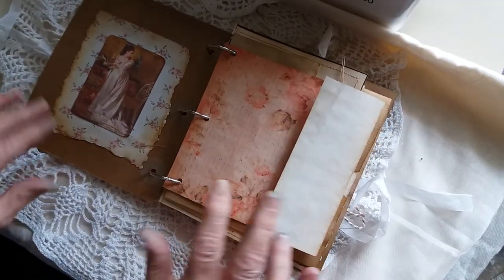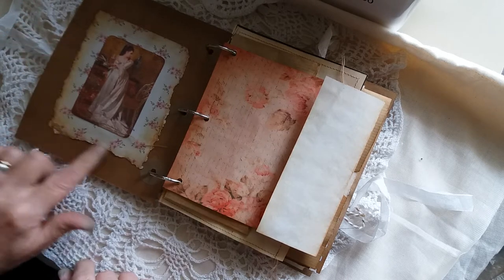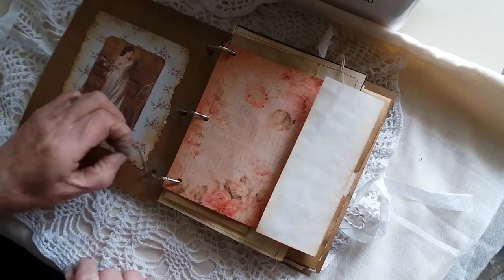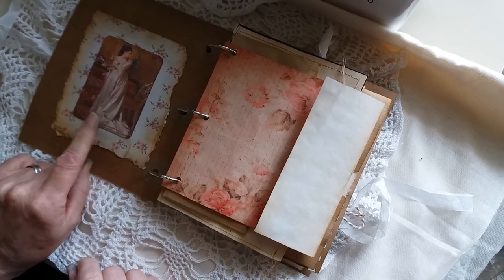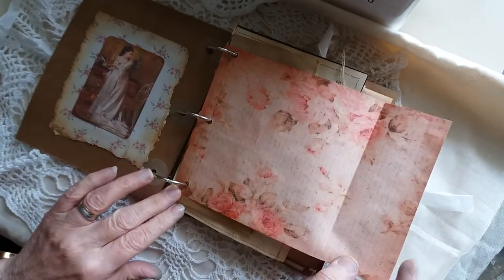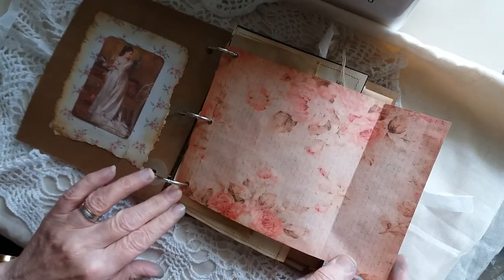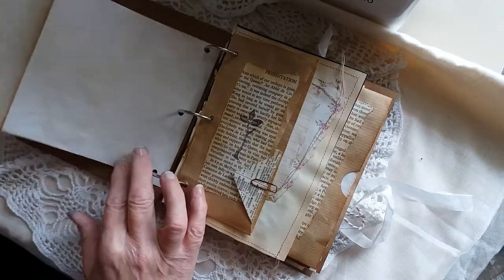Inside there's a lot of layering — sheets of paper, spots for writing, and envelopes with journaling cards and bits of paper. Some nice layering here with inked edges. This is one of the images from Mrs Cog's Love Letters range. This piece of paper is from Shabby Cottage Studio, printed on some tea-dyed paper.